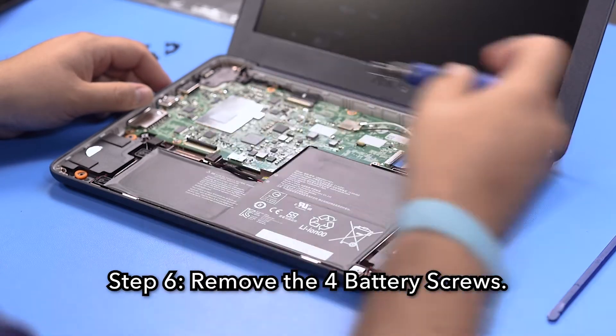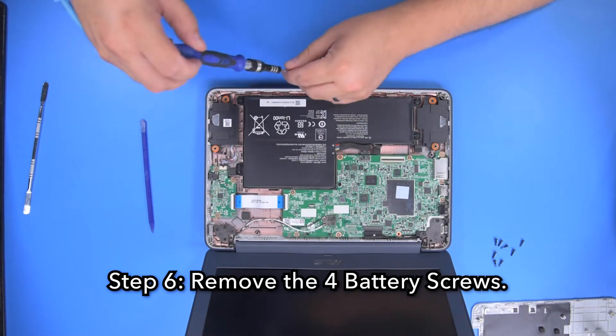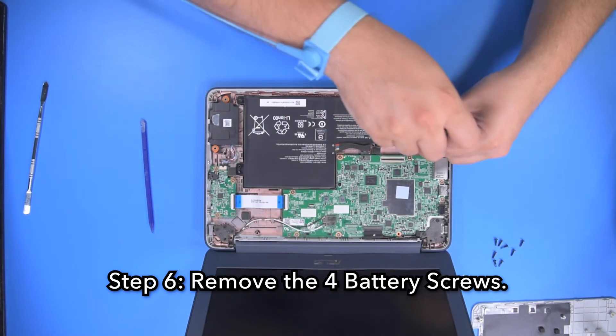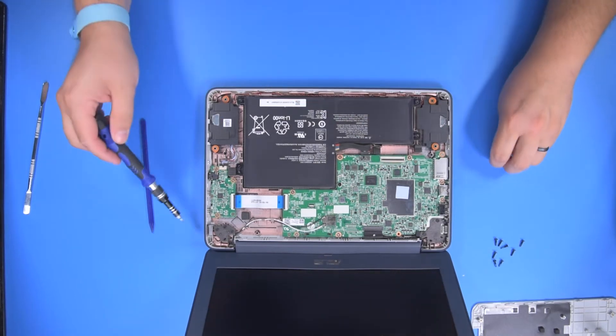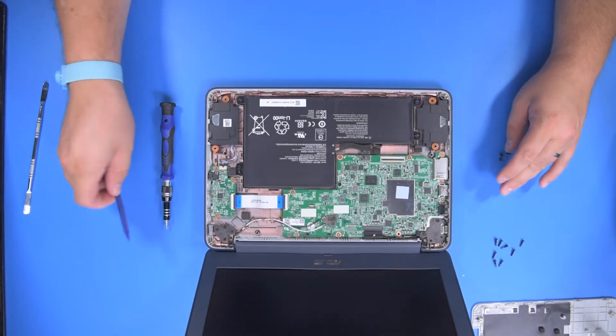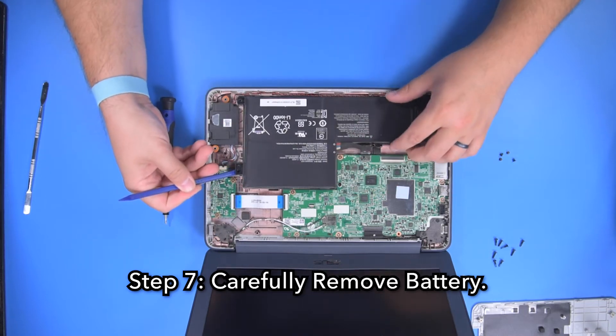Step 6. Remove the 4 battery screws. Step 7. Using your spudger, carefully remove the battery.